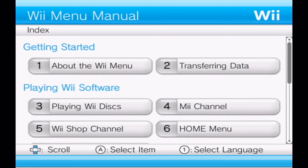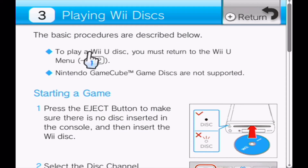What? Whoa, the ball. Oh, this is another test. What are we testing? Playing Wii Discs.